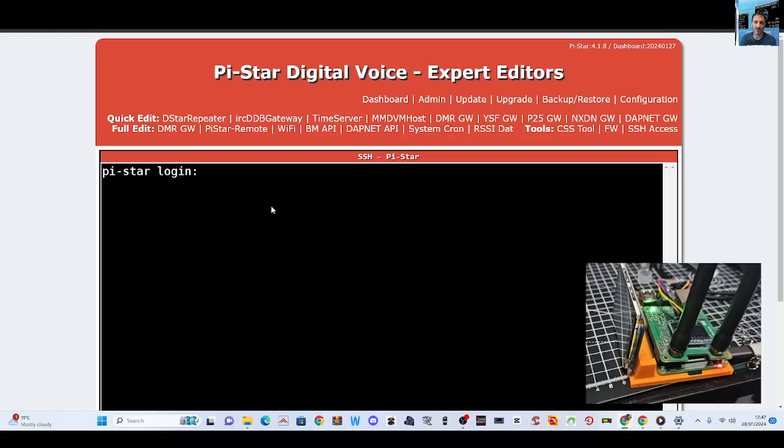You don't have to be an expert on this to do this. Put in PyStar in lowercase — P-Y-S-T-A-R — and press Enter. This is my learning video; I'm learning, although it does help people. R-A-S-P-B-E-R-R-Y is my password.